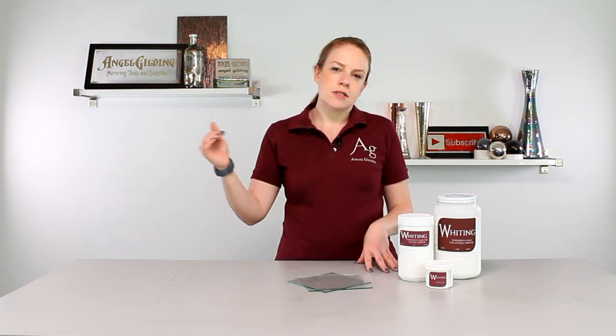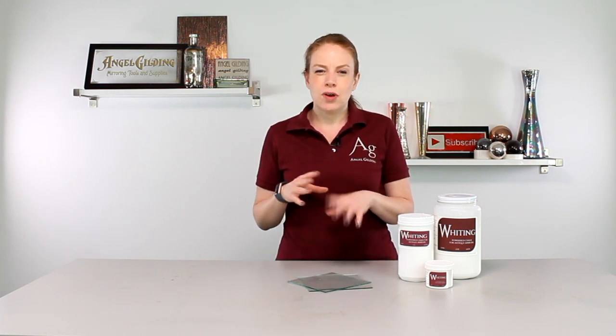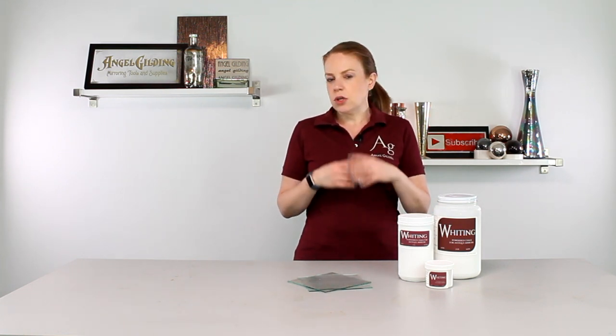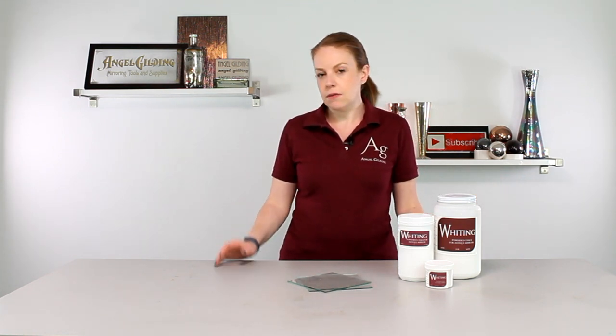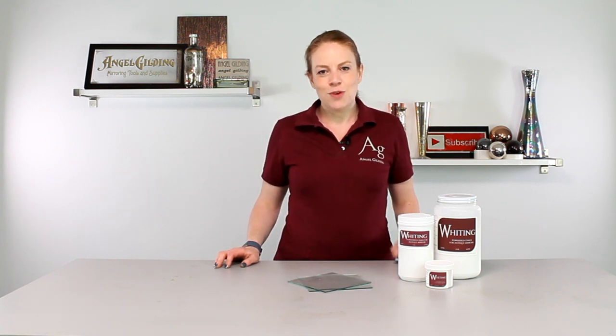Whereas with spray silver, the force of the spray could interrupt the whiting and so it would give you a different effect. But as always, these are just inspiration points — certainly let your creativity be your guide. But without further ado, let's jump right into whiting.